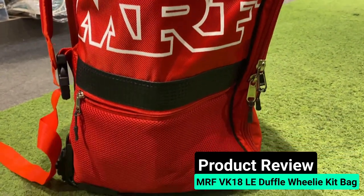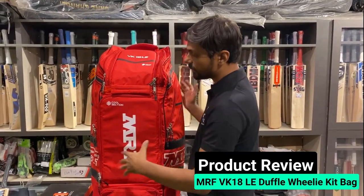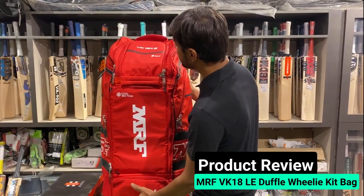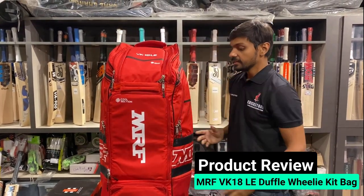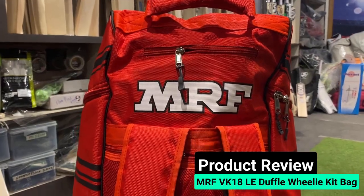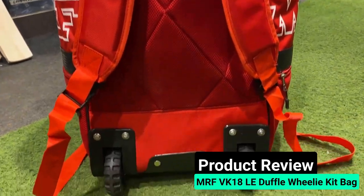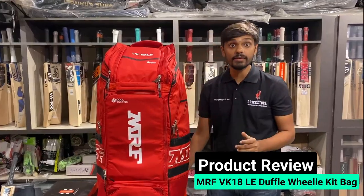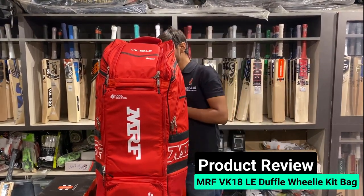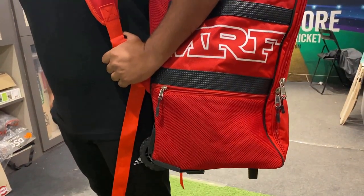It has one main huge pocket, basically, which is a cool section — you can use it for water bottles or whatever. There are side compartments on both sides. If you look at the back, it has double straps and industry-style travel wheels — very, very strong wheels. And when I put this kit bag on my shoulders, it gives me a good feel.